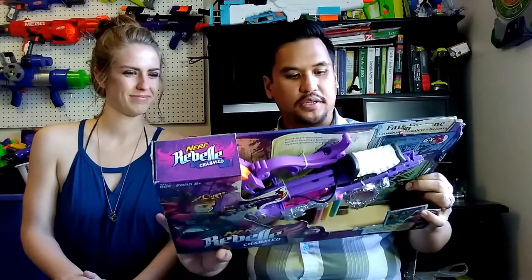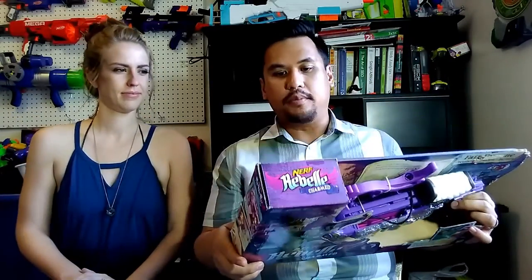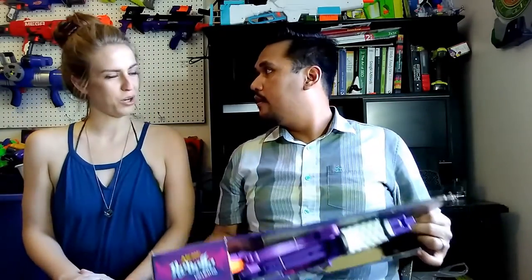This claims ranges of about 75 feet or 22 meters, so it's claiming elite performance. The Fair Fortune comes with the rebel charm and the fortune charm — there are different charms for each blaster in the line. To get additional charms, you have to buy different blasters. Like the courage one has the courage charm.